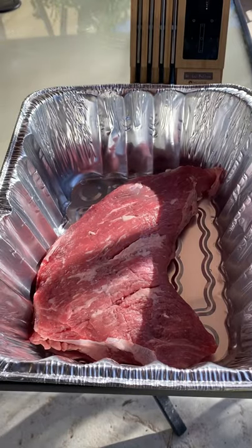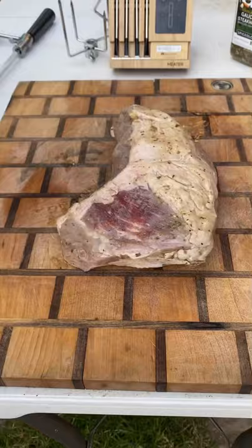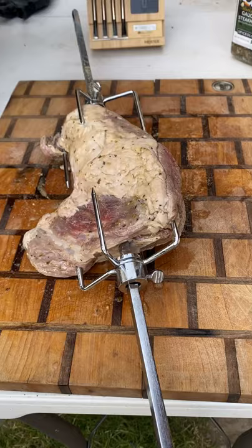Rotisserie style tri-tip. I'm gonna start first with a marinade — it's a Greek style marinade, about three hours. I'm gonna put it on this rotisserie spit. I'm gonna be using a meter to keep the temperature in check, and I'm gonna set it for 125.